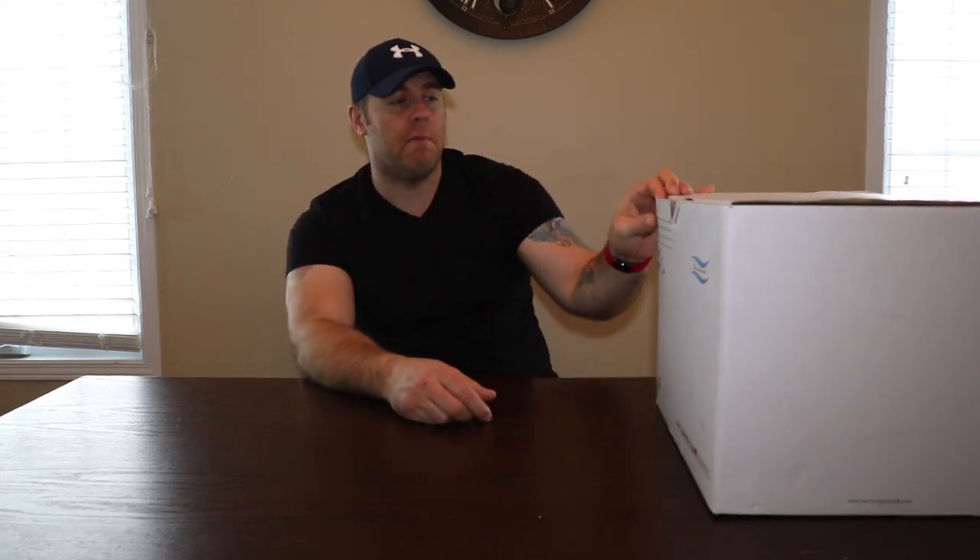So I'm going to show you this one today — this is the Vertex system, and thanks guys for sending this out. We're going to do a little open box, check what's in here, put it all together, install it on the wall, get it into place where we start making some water and get the tanks all filled up. Let's open the box, see what's inside, get everything laid out on the table, and start assembling it all.